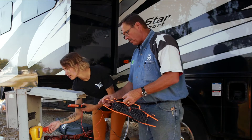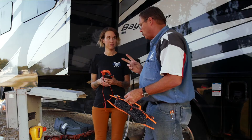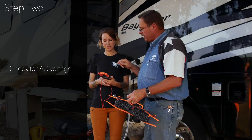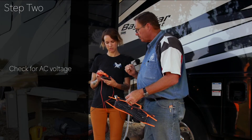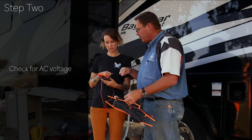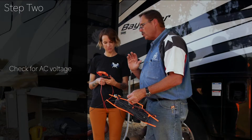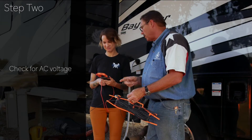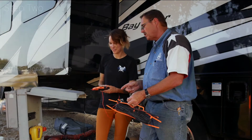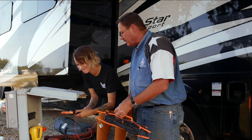We're going to check for voltage. You need to set your meter for AC volts. On this meter you see that wiggle — that's your AC signal you're looking for. While we're standing here, go into that small slot because that's going to be the hot side of that receptacle, and let's see what voltage you get.